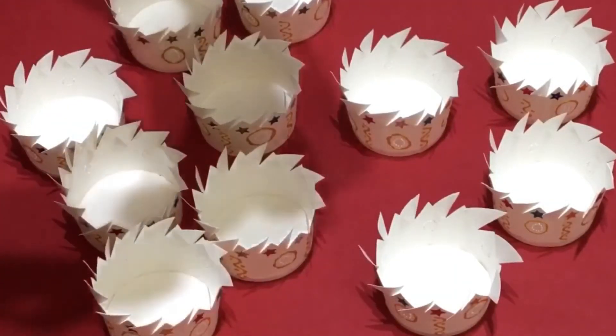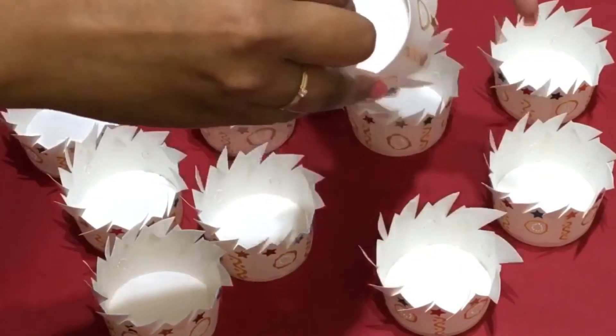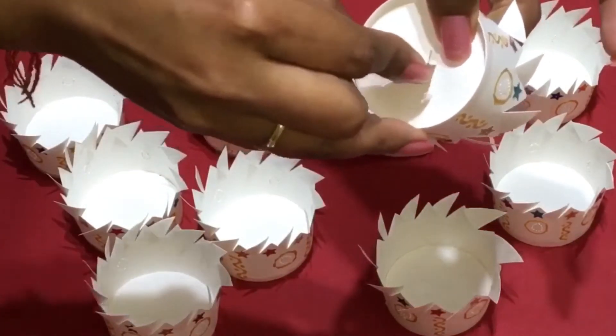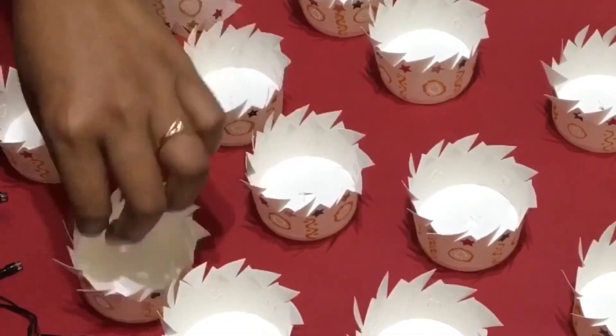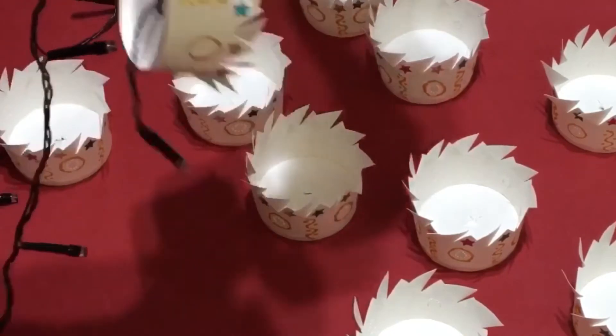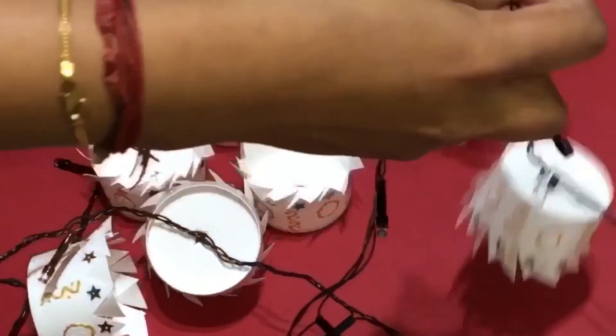Then take the bottom of each cup and cut the middle portion of it so that you can fix the serial lights. Insert the serial lights one by one — I have left one space in between, leaving one light untouched so that it gives a nice look.